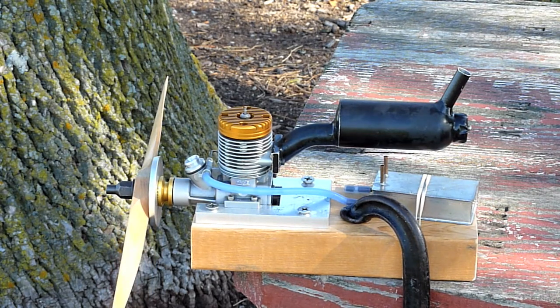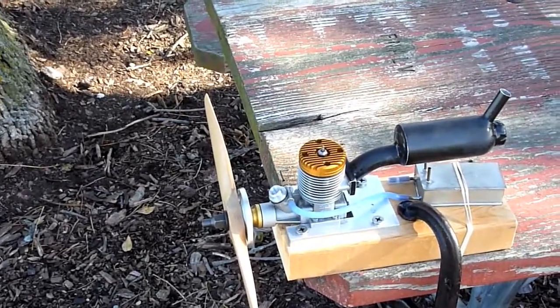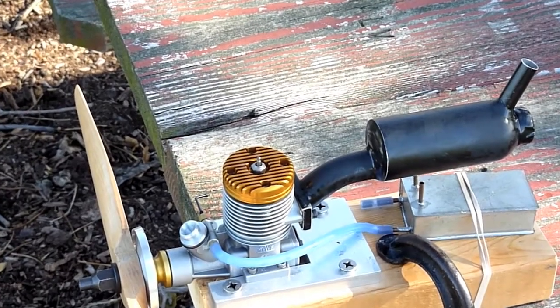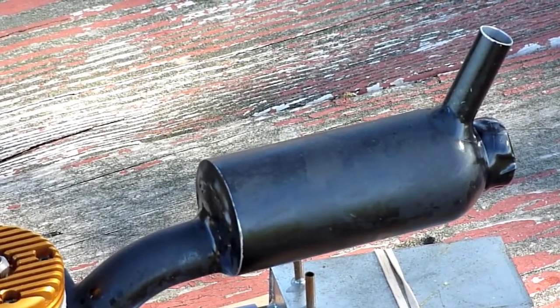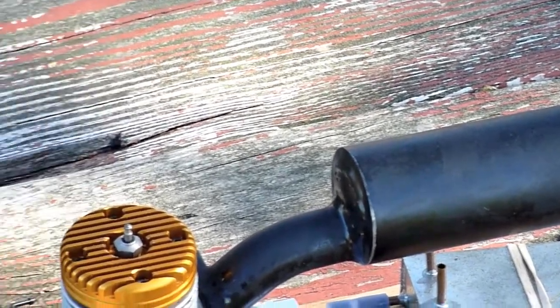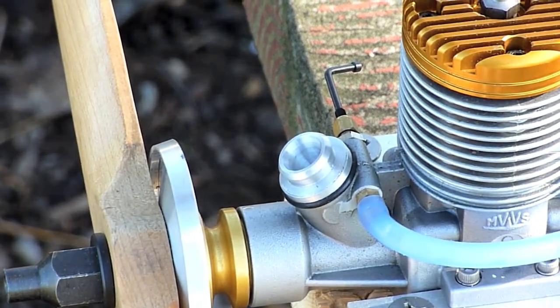It loosened up and we almost lost it. Here's a close-in shot of this engine. It's my homemade muffler — made from an MVVS header and a moose can with some internal baffling, assembled with JB Weld and reinforced with screws.